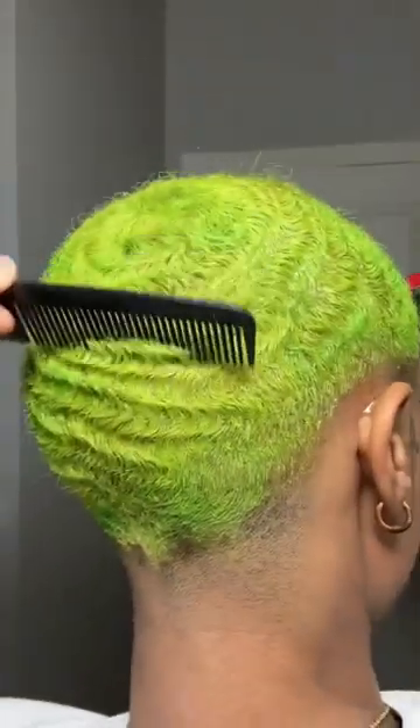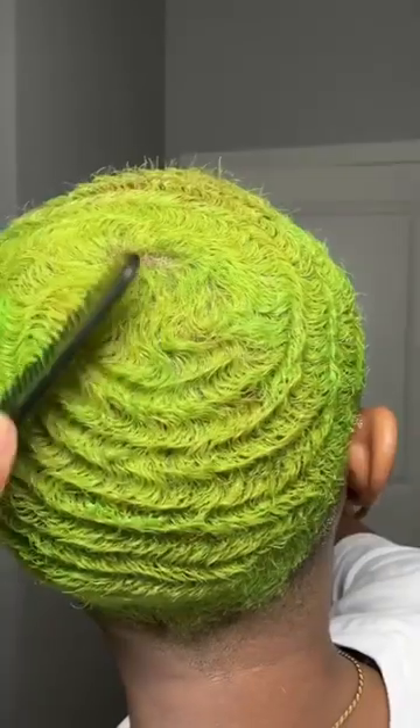I comb through to make sure that it gets all the way down to my roots, even though my hair is super short.